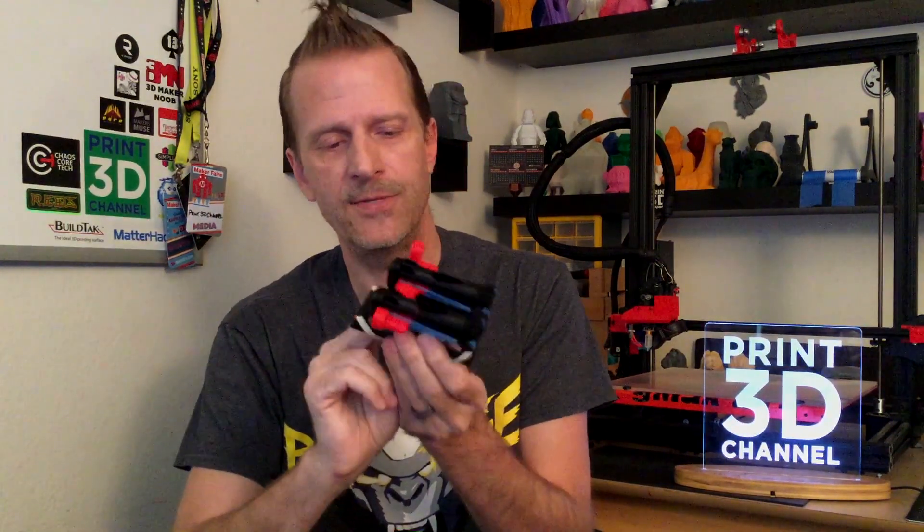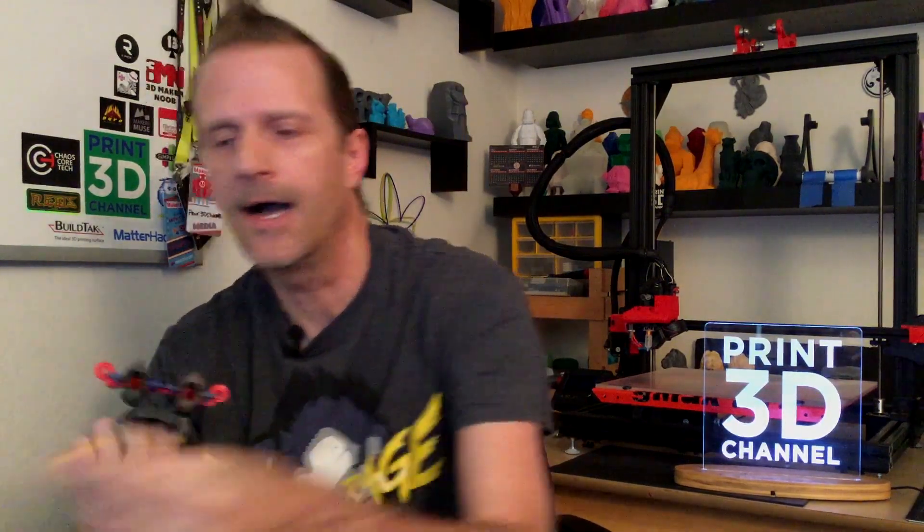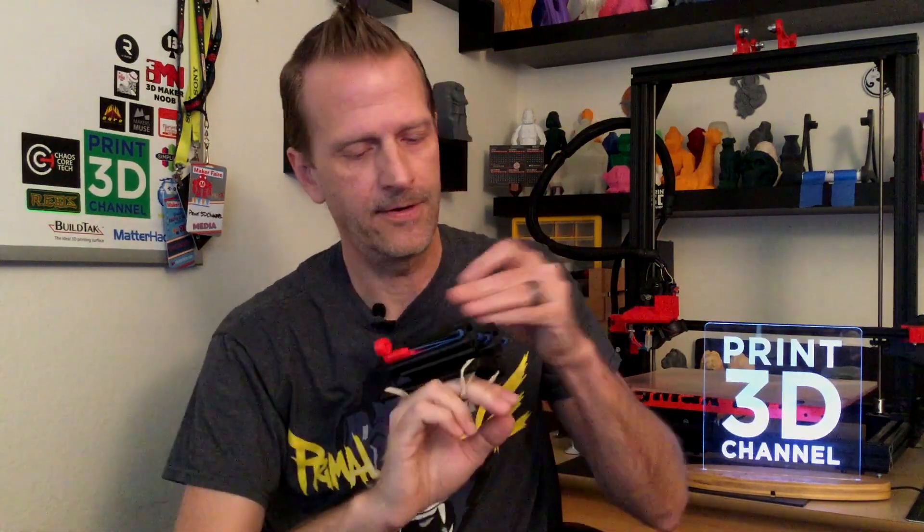This is actually set up to be worn on your wrist. I have a pretty big-sized wrist, so I put my rubber bands on, and the designer did a really good job — there are slots for Velcro straps and for rubber bands, so depending on how you want to attach it to yourself, there are multiple ways. It does fit pretty good on my fingers as a nice little finger launcher. We've already got it cocked, so let's go ahead and load up some more candy corn.